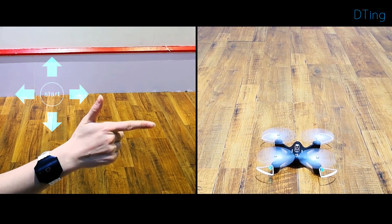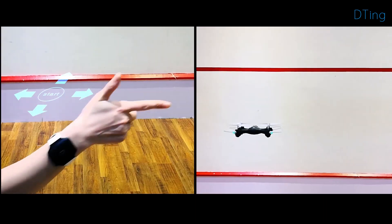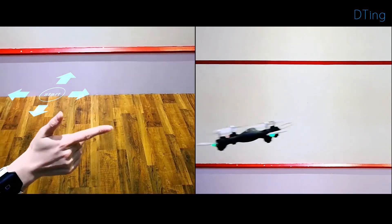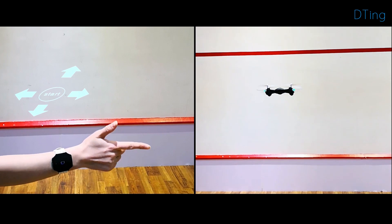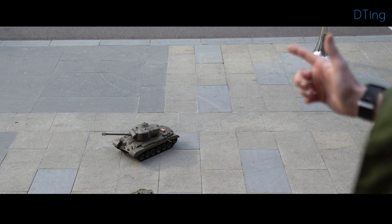After wearing the wristband, post a hand gesture and move your arm. The robot follows your movement and goes to the direction you are pointing at. It takes over all the behavior of robots and toys at your command. There's no other remote like this.